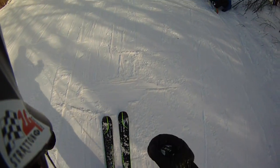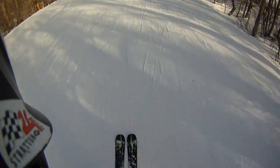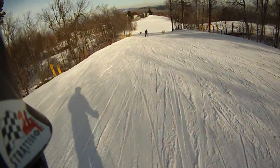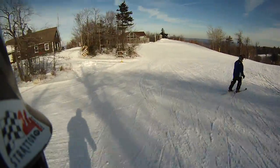Okay, SkiHouse Stratton fans, I'm on the Elan 88 XTI, and I'll tell you what, Elan's got the graphics. They are really sharp-looking skis. This is an Amphibio, and I just got off the 82, so we'll see.